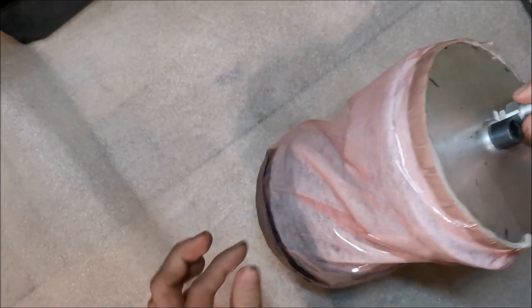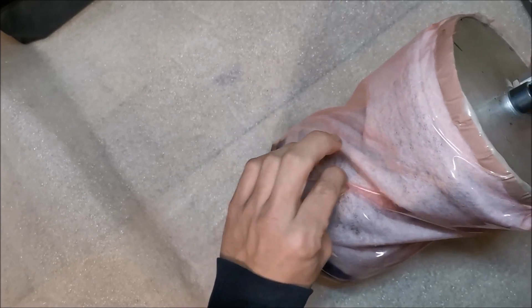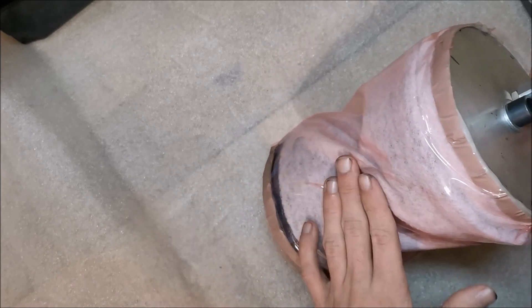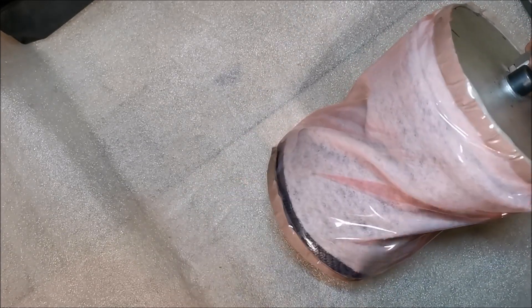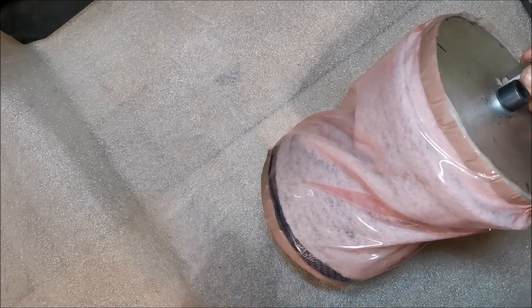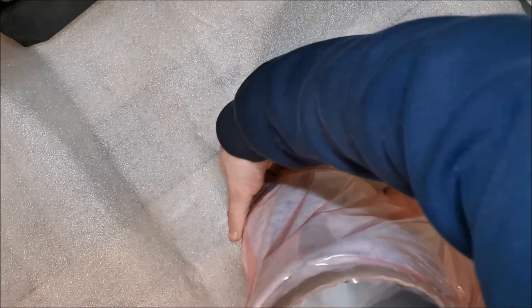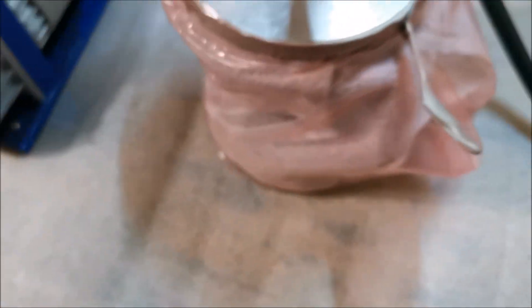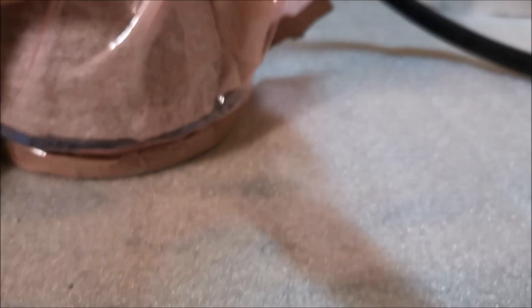You can easily test the vacuum: if you can pull on the foil, the vacuum is basically gone. When the vacuum is on the part you shouldn't be able to pull it — you should be able to hold or even move the mold by pulling on the foil. This mold is a bit too heavy to hold that way though.